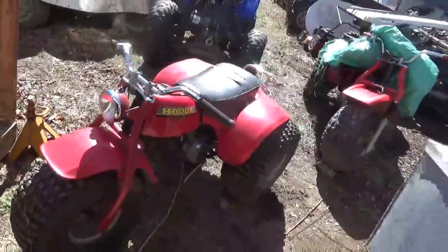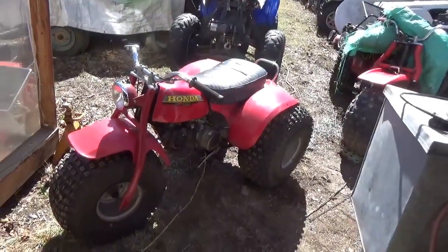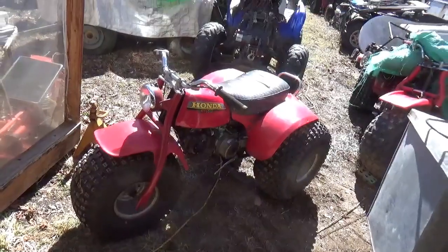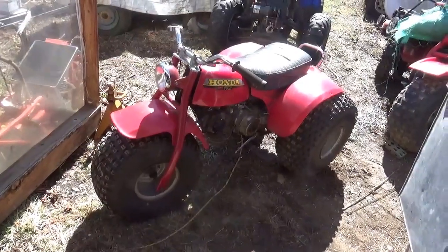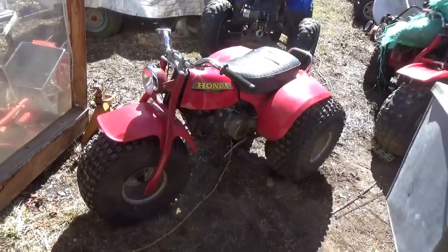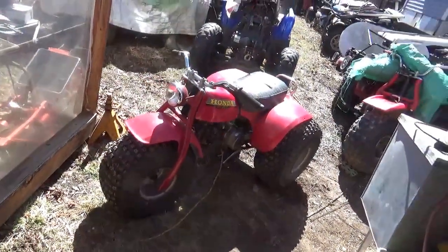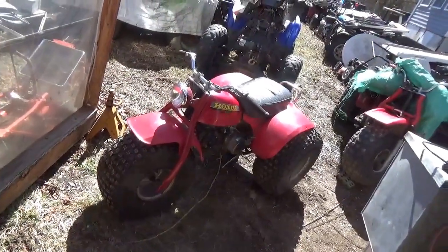It needs the wiring for the kill button extended, it needs wires put in the headlight, it needs the tail light troubleshot. The plastic goes on but doesn't quite latch in the front. There are a bunch of silly things and one could put days and days into it. My particular suggestion for this machine is: it's a pretty machine — try to get it to a collector who's really going to put the time and effort into it.